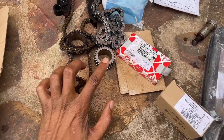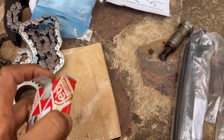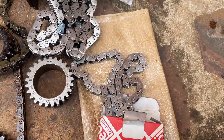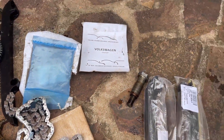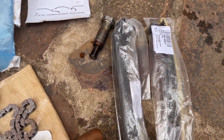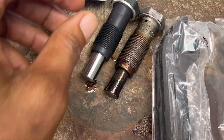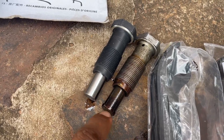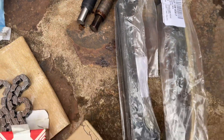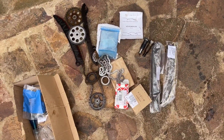Now let's install the lower chain for the oil pump — it's basically the same chain so we can go ahead and install it back. Another thing that changed in the revision is the tensioner — the old one has a small gap while the new revision doesn't. The guide also changed, so basically you need to buy the whole assembly.